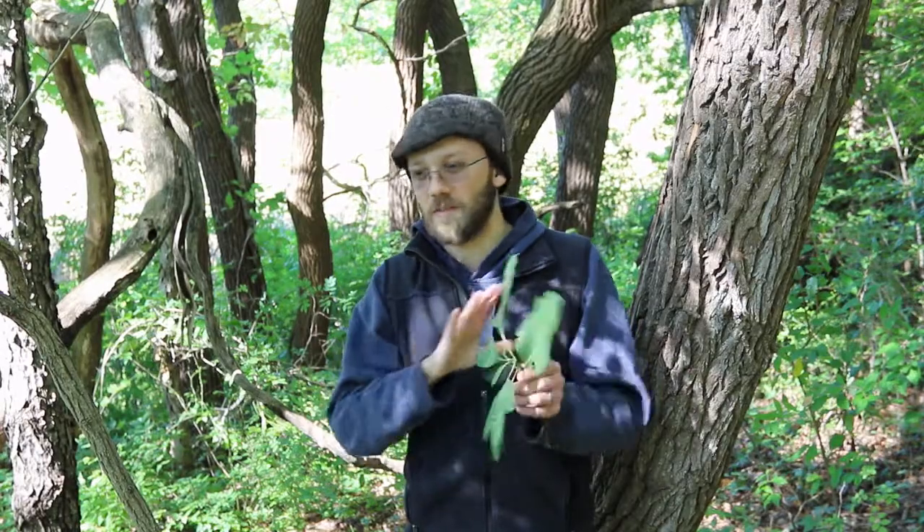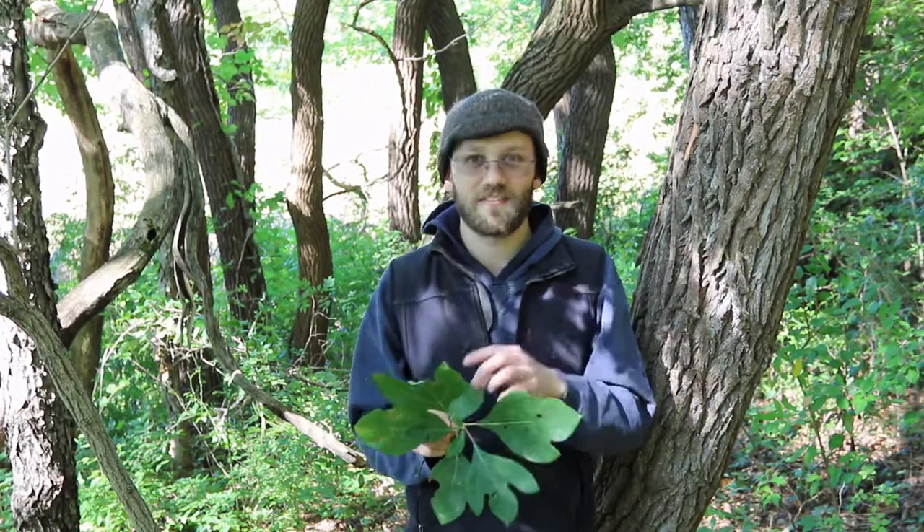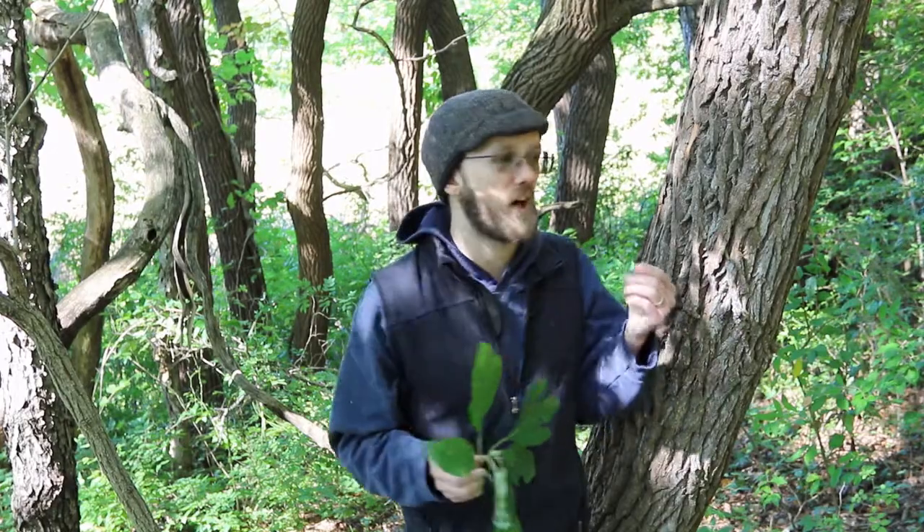Now transitioning and moving into the conversation about firewood — I think the summary takeaway for sassafras is that it makes really nice firewood for outdoor campfires. It has a kind of light fruity smell, kind of like we talked about with the leaves having a citrusy smell and the bark having a smell. You get that sweet fruity smell when you burn it for a campfire as well, so it's a nice one to burn outside.